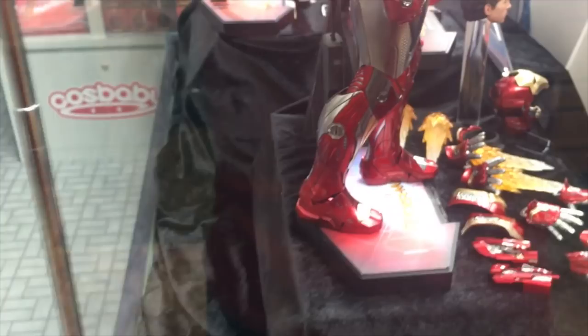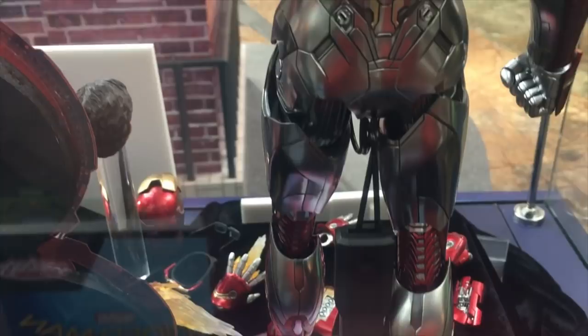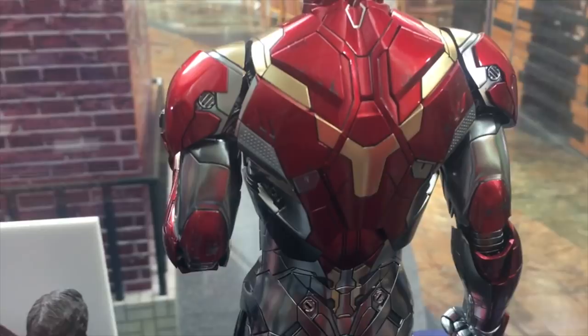Now that is completely different to how the power pose is. The power pose is a much cleaner armour, very similar to how the 46 power pose figure is. So this, I would say, mimics how the 46 looks in diecast, but with obviously the silver and this metallic look about it, which is drastically different to the 46 — that's completely red and gold and a little bit of silver.